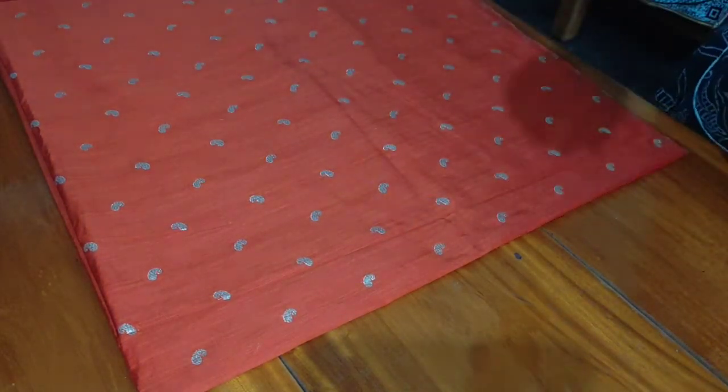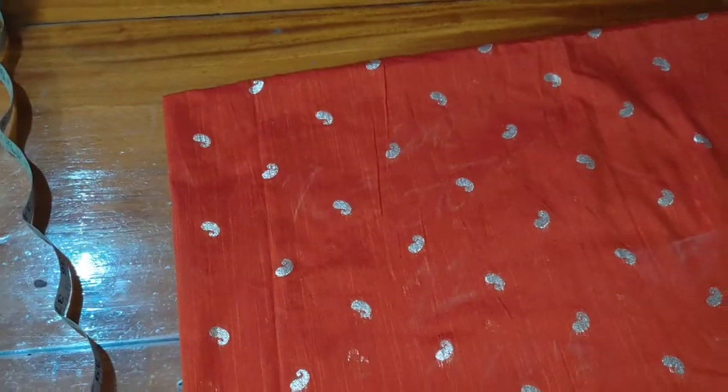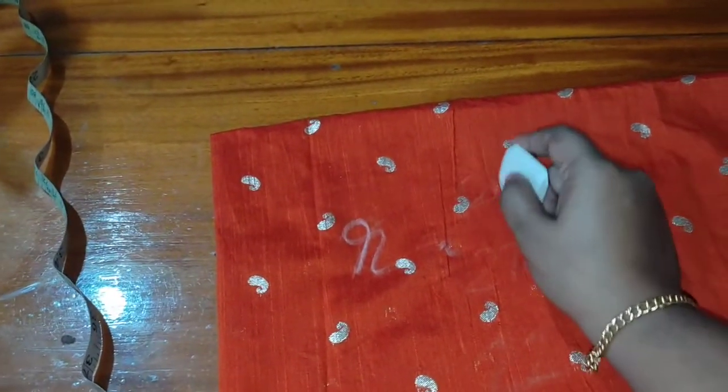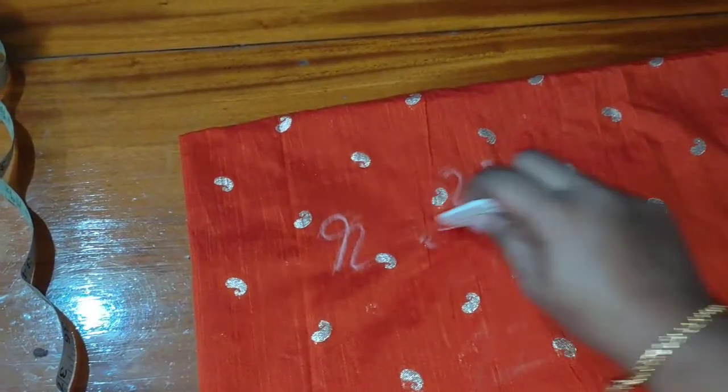Now we are going to be made with the waist. We have to make a waist round hole. So what happens here is that we have to make the waist round hole. We take the waist measurement.